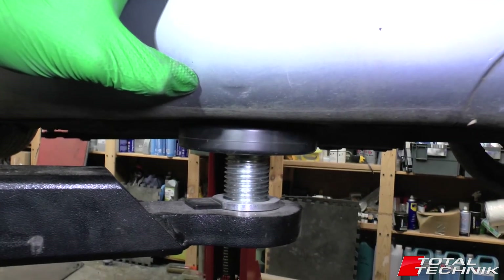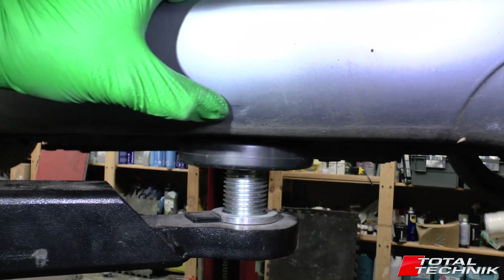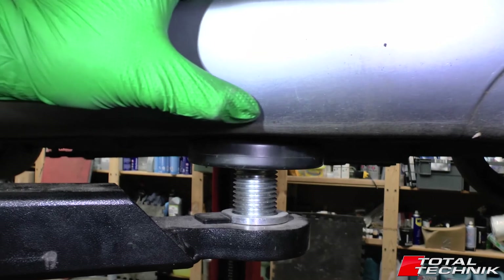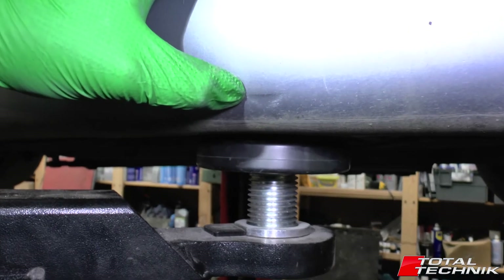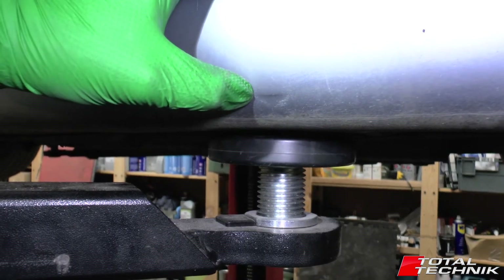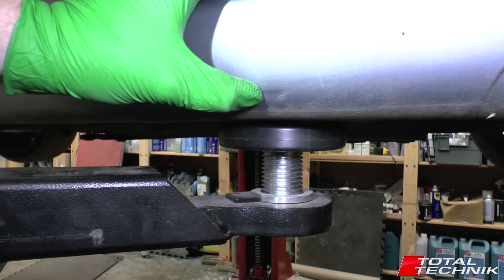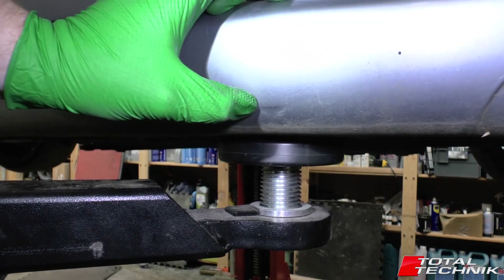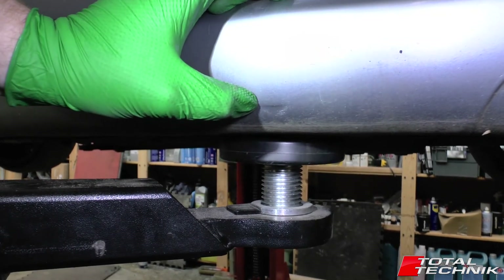One thing to point out is that when you look from the outside on these particular cars — hopefully you can see — there's a little downward-facing arrow just there at the end of my thumb. That's an illustration of where the jacking points are located. You get a little plastic moulding that's moulded into your side skirt there, which gives you a good indication of where to start. Underneath, I'll show you exactly where they're located so you know what to look for when you're on your hands and knees looking up under the car.